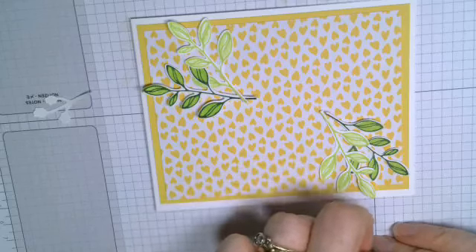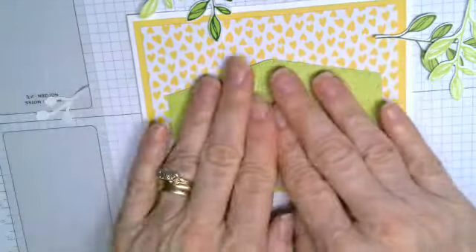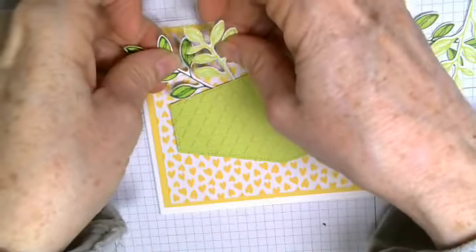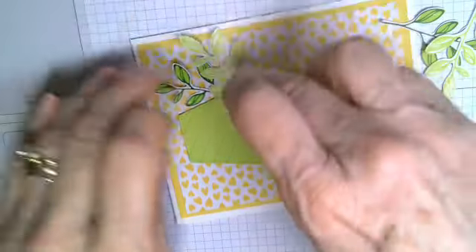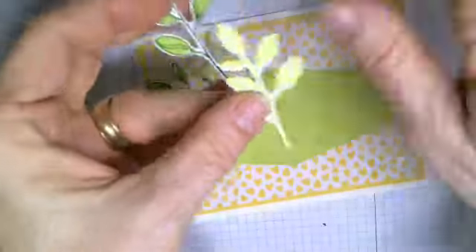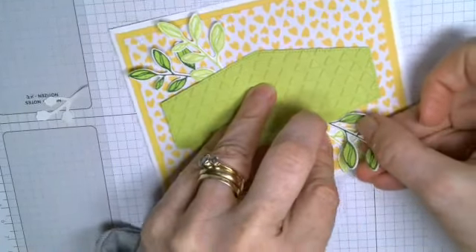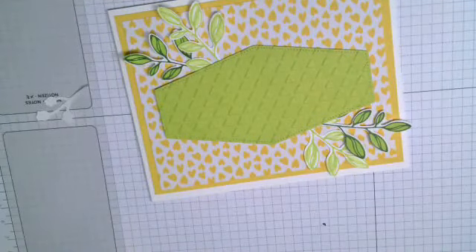I'm going to take off all the tops of the dimensionals and place them so the triangles go upright in the center. Then I'll put glue on the bottom of the leaves and slide them in so they don't stick out past the envelope edge. I'll place one leaf on each side — kind of opposite of each other — and slide this last one in too. There we go! Very pretty — I love those colors.